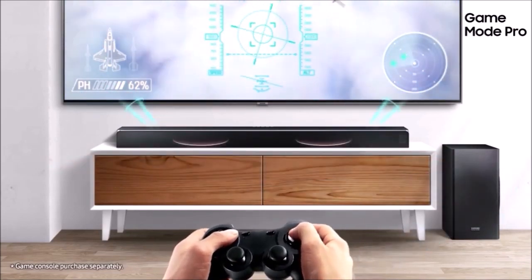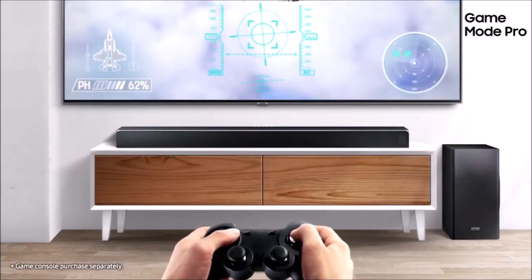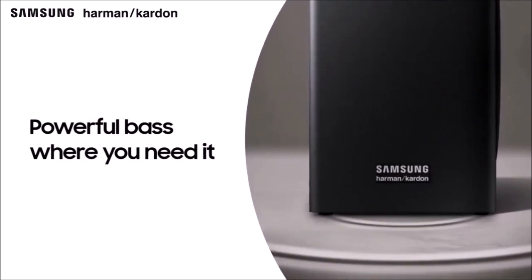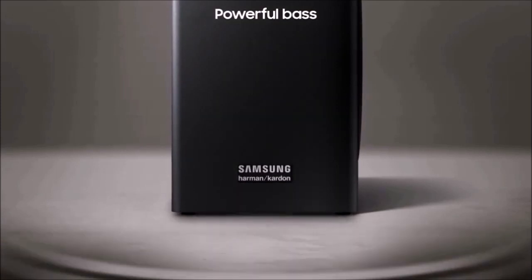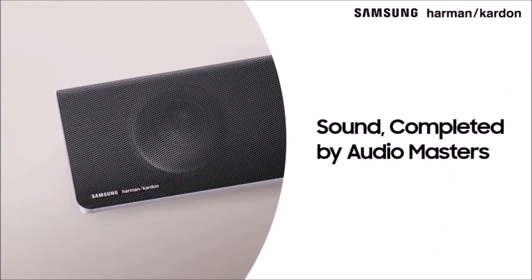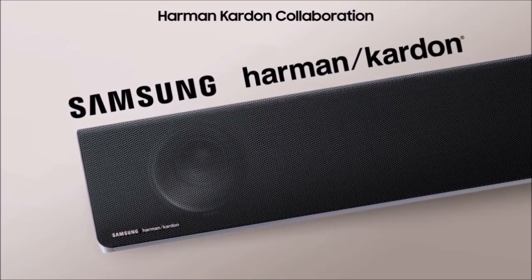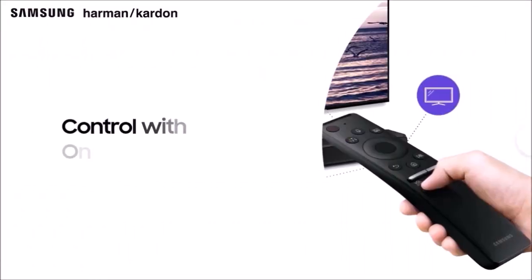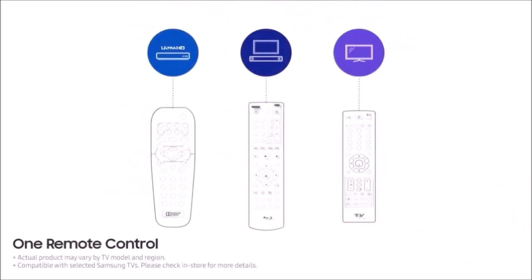Stereo music reproduction is also spectacular. There is no doubt that this soundbar offers high-fidelity reproduction, with absolutely clear and crisp vocals, and a stereo image that gives the instruments the necessary separation, making the music sound as if you were at a concert. Having said all this, the inclusion of room correction in order to calibrate the equipment according to the characteristics of individual rooms is still missing. With such a piece of expensive high-end equipment, it would be a very valuable addition for home cinema enthusiasts.